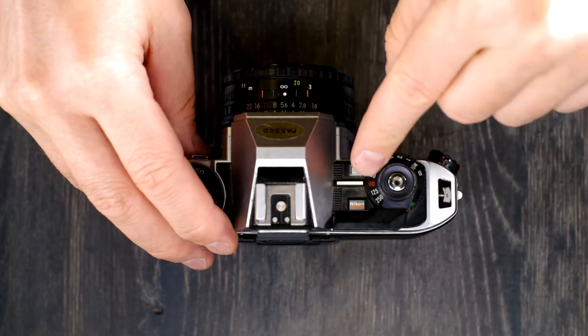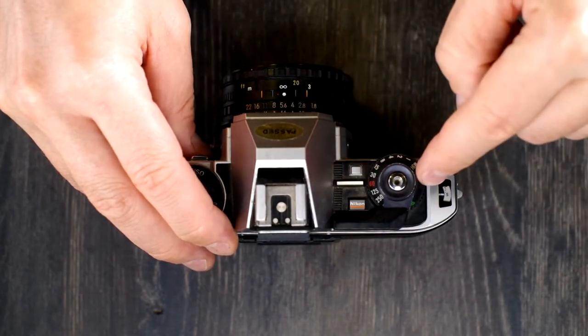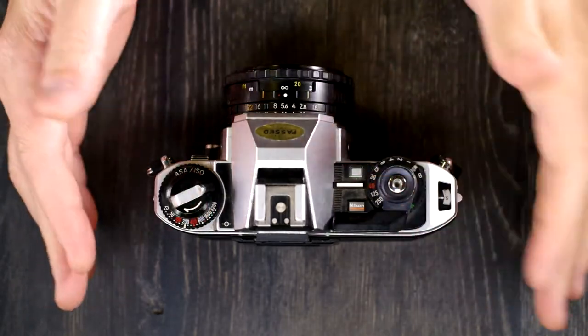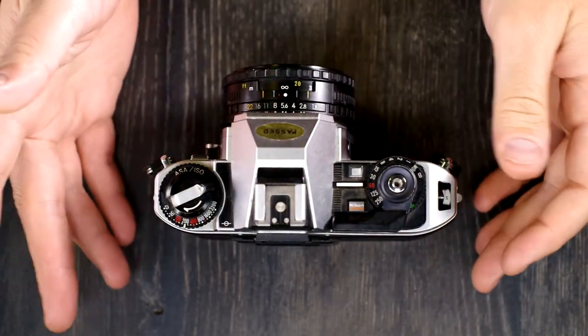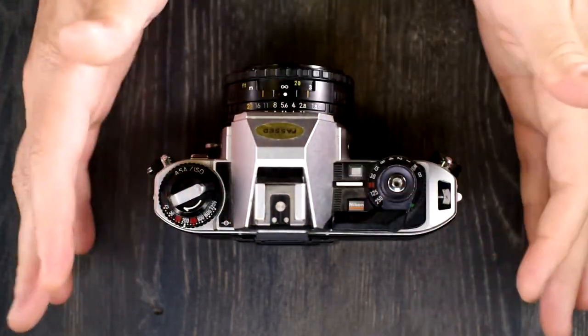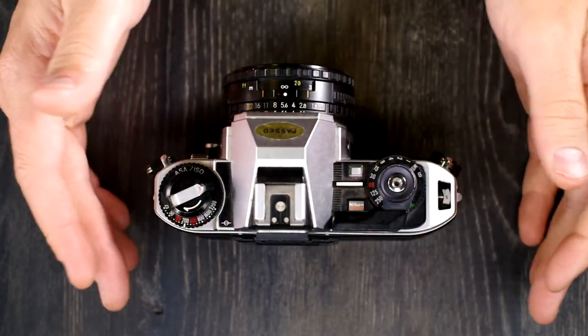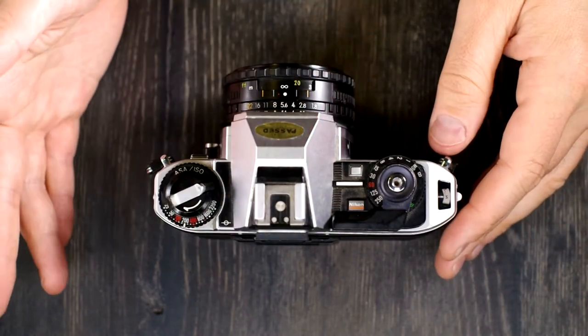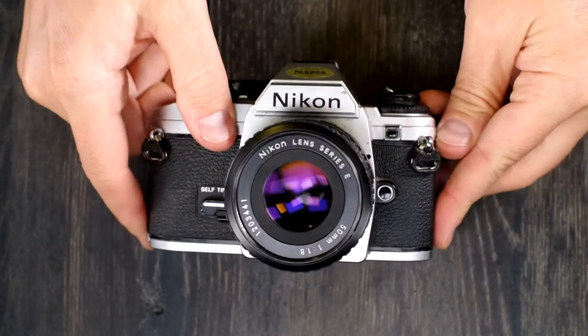That's why when using the flash it must be 1/60th of a second or slower. Any modern X-sync flash, or any flash using a standard hot shoe going back to the 1970s and 80s — like the old Vivitars — will work just fine on this camera.